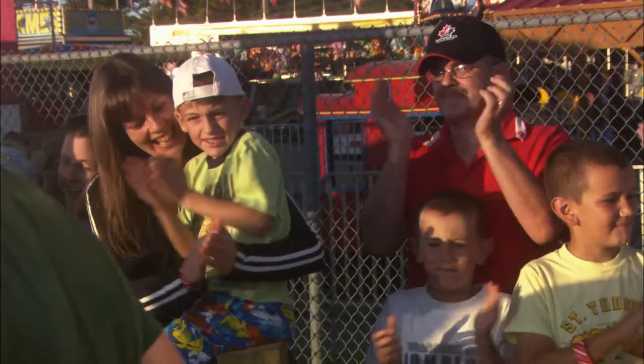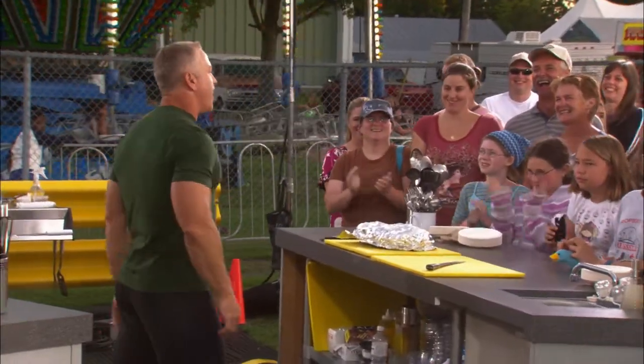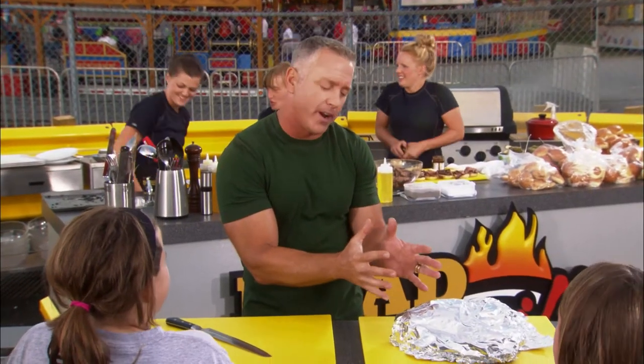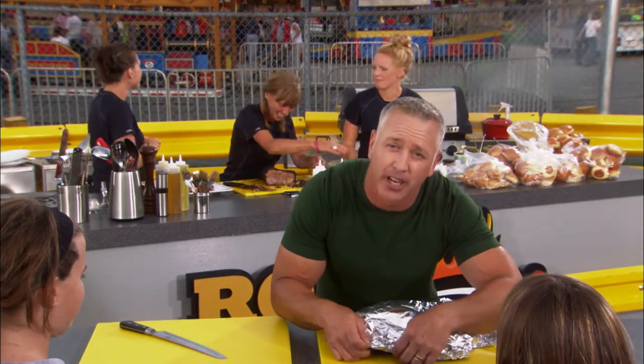Are you ready? Yeah! Road Grill appreciates that. We've had a fun time at the fair, fixing up some serious barbecue for you. Right here — got the brisket. We've rubbed it, we've mopped it, we've slow smoked it. Now we just gotta show this to you. Y'all ready?